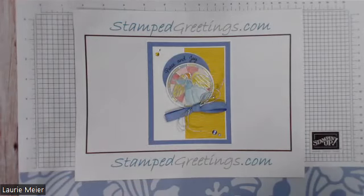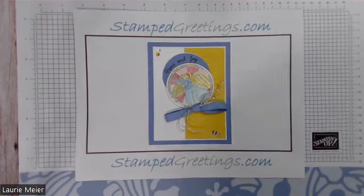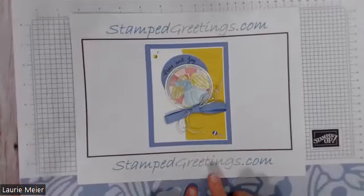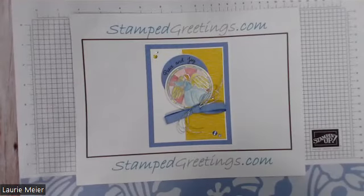Hey everybody, this is Lori Meyer from stampedgreetings.com. Welcome to our Stamp Club. Today we are going to be working with a new stamp set, but more importantly we're going to be talking about a really fun technique which is faux stained glass — it's a coloring technique.